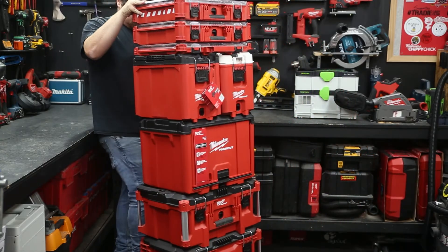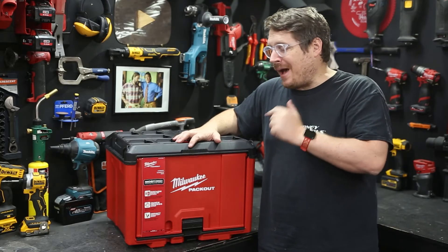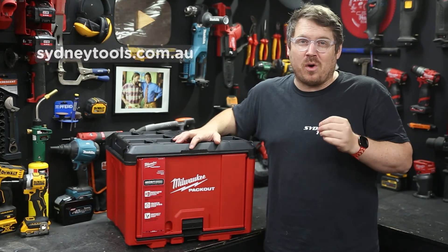It's another great addition to the Packout range, so now you can fully customise your workshop, your job site, or even your storage in the garage at home with the new Milwaukee Packout cabinet. It's available now at all Sydney Tools stores, or you can head online at sydneytools.com.au and check out the rest of the Packout range while you're there.